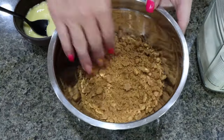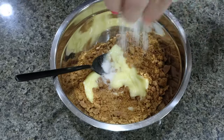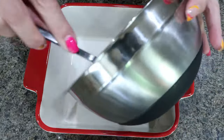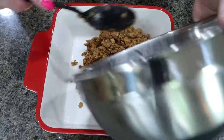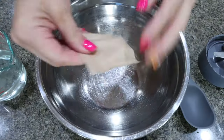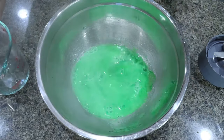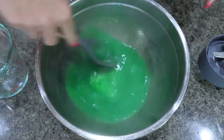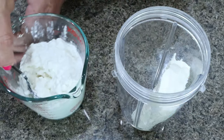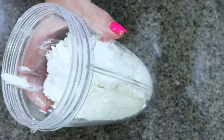I added my graham crackers to a Ziploc bag and smashed them with my rolling pin. I melted one quarter cup of light butter with just a pinch of sugar and mixed that together to form the crust. Into my baking dish I'll press the crust into the bottom, then pop it in the fridge while we mix the filling. To a large bowl, add your pack of sugar-free lime jello and three quarters of a cup of boiling water, mixing until the jello is dissolved. Then in a food processor or blender — I'm using my Ninja Bullet — add eight ounces of softened one-third less fat cream cheese and one and a half cups of cottage cheese, and process until you have a nice creamy cheesecake consistency.